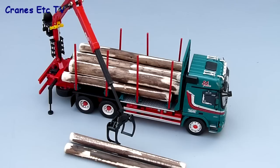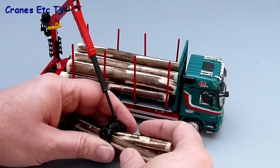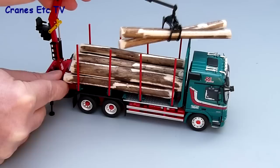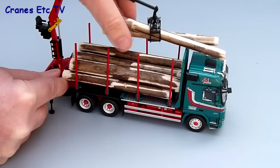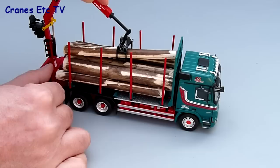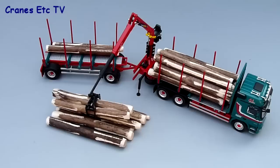The other thing you can do is practice your skills at loading the truck. You can fit the logs into the grab and then, using all your skill, carefully lift them up and swing them over to load them onto the vehicle. You can clearly see what a terrific mess it is trying to do this, and if you've got no skill at all you'll be able to replicate this at home.